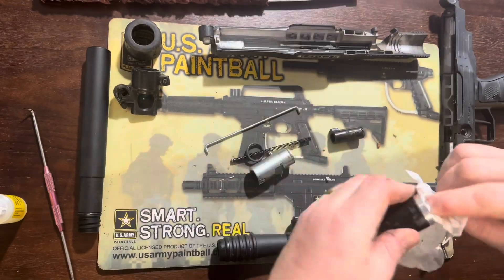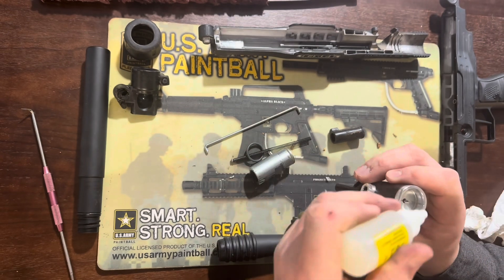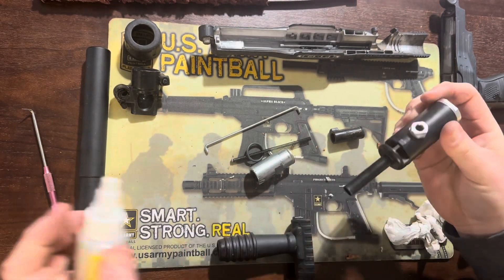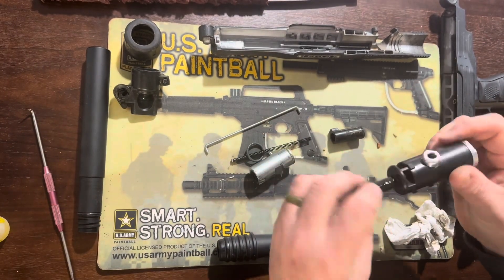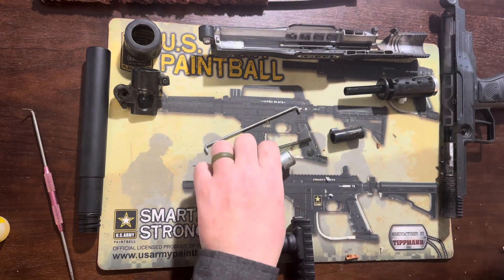For the valve, we wipe it down and make sure everything's tight and secure. If it's not leaking, I wouldn't bother taking it apart. I add a few drops of oil around the plunger and in the air intake, work that in, then work on the power tube where the front bolt rides and put some lubricant on that as well.